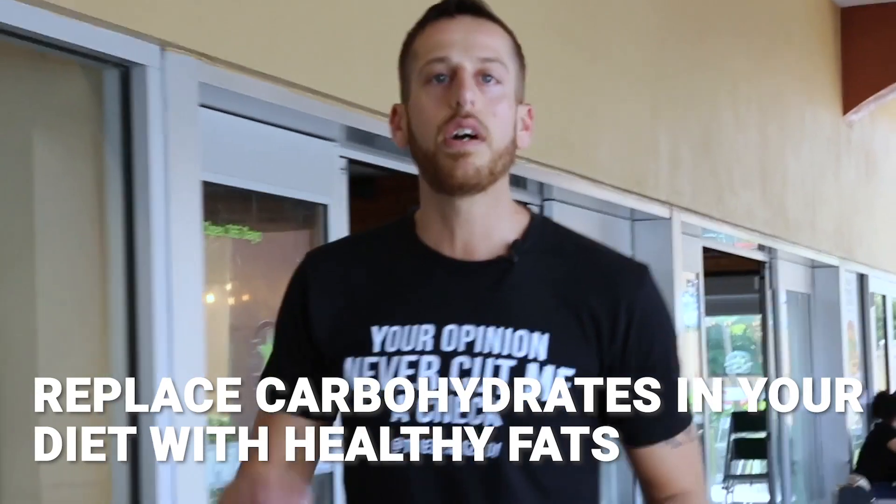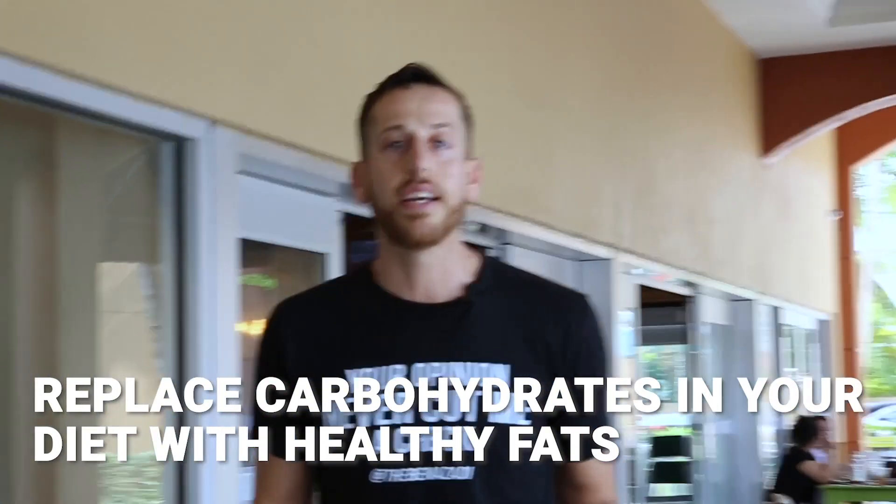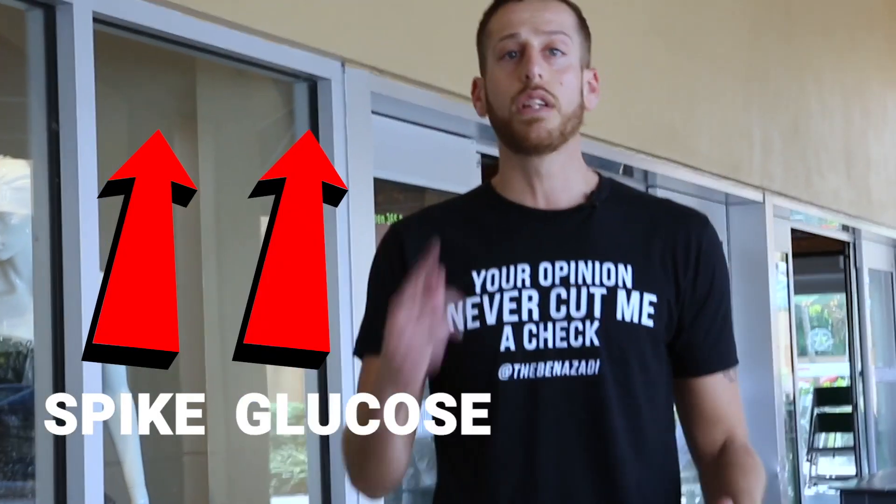Here are some steps to follow before you begin fasting. Number one: swap out a lot of the carbohydrates in your diet for healthy fats. Because when you eat carbohydrates, you're going to spike insulin and spike glucose — you've taught your body to be a sugar burner. What we're doing with fasting is converting from being a sugar burner to a fat burner, and when you do that, you're going to feel so much better. When you eat more fats and less carbohydrates, you teach your body to keep insulin low and tap into your body fat for fuel. So step number one: eat more healthy fats, eat less carbohydrates.